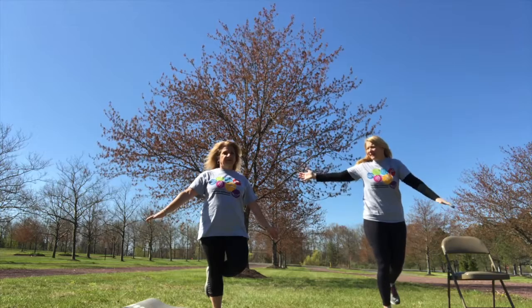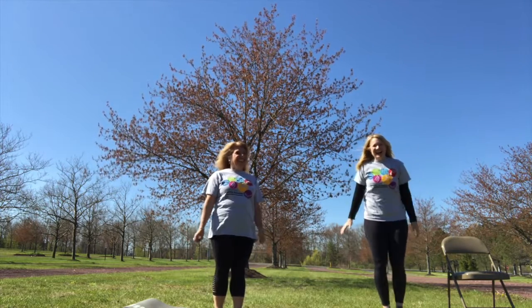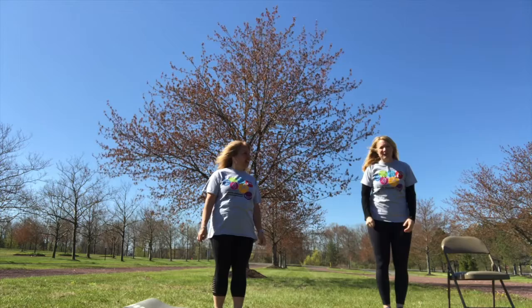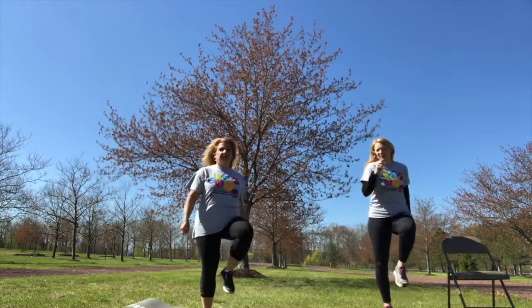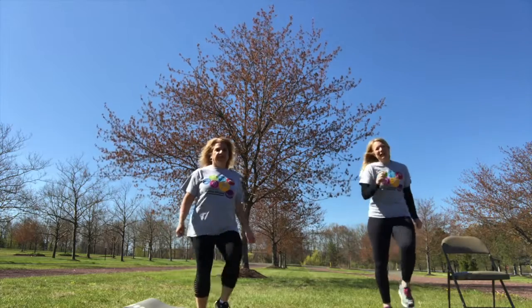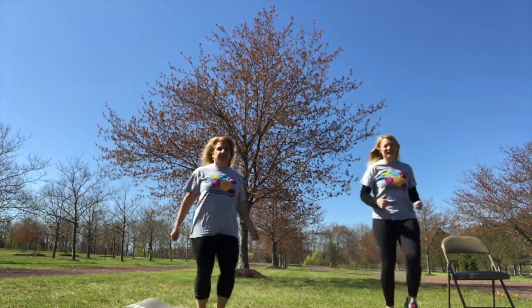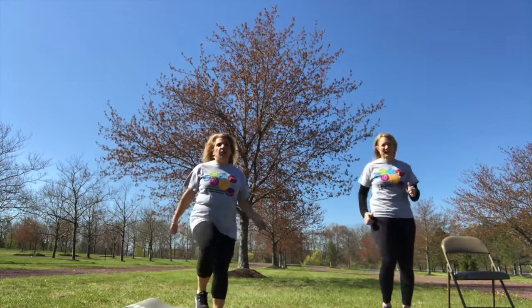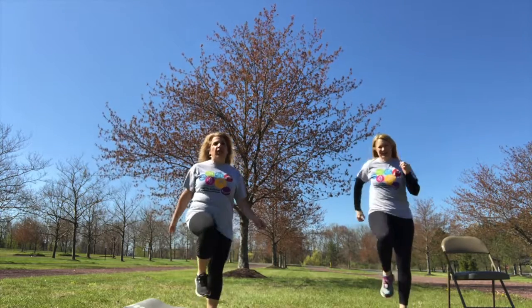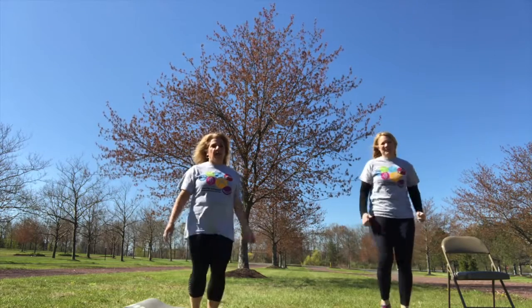I can't even balance, Heidi — I need a chair! Why don't we do some marching to get really warmed up. Bring those knees up nice and high, and you can do this for about two minutes. We've done this before at Fun Fitness. And if you do have trouble with your balance, you could put your fingertips on the chair or on the tree just to keep your legs moving and get some exercise.